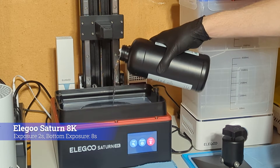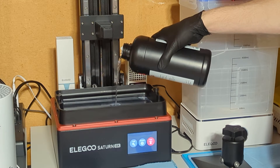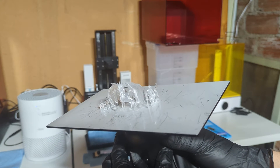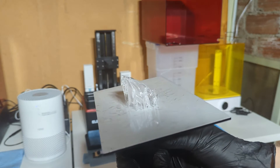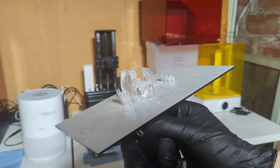Yeah, that basically looks like water — very low viscosity, looks pretty clear. Looks good. Looks like everything's there, even the teeny tiny super paper-thin wings of that little tiny dragon.